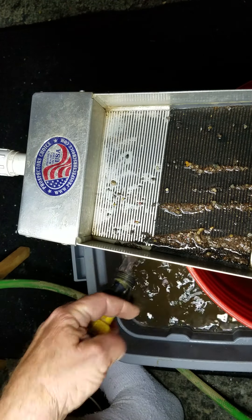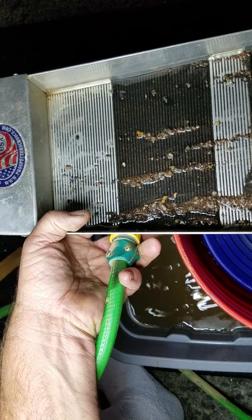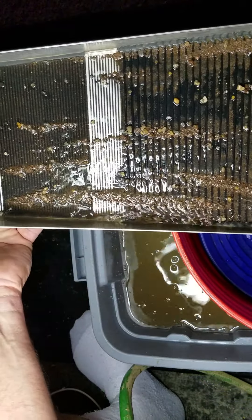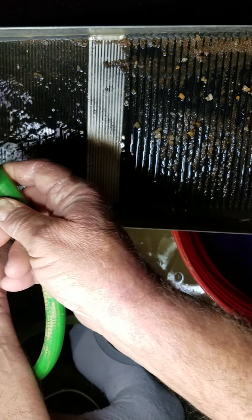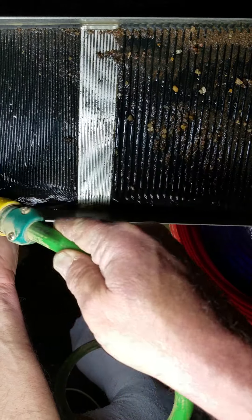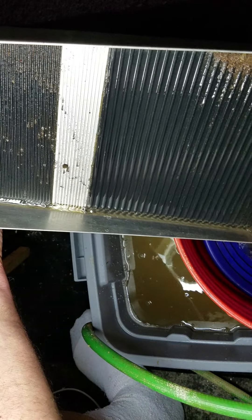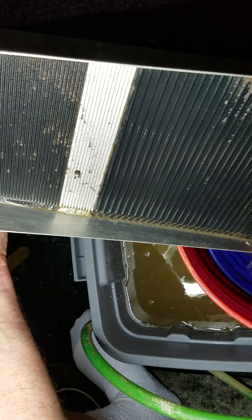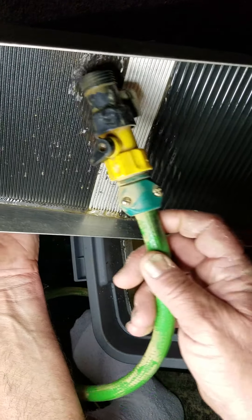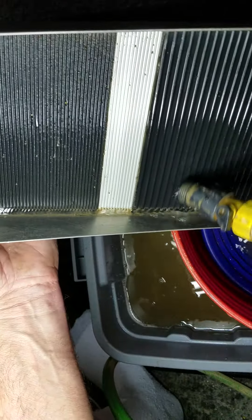I'm going to set this pan down inside right there, then take my micro sluice and start washing it out, holding it on a sharp angle so everything is flowing right into my little pan in the bucket. Just gonna flush it all in there — get it all washed out, all the gold going into my panning pan.